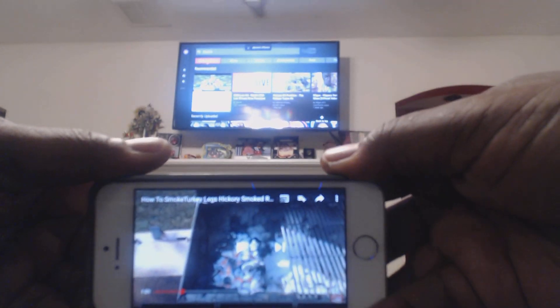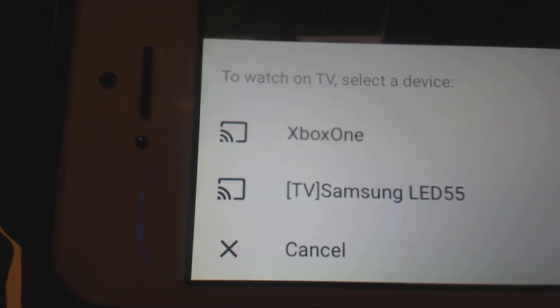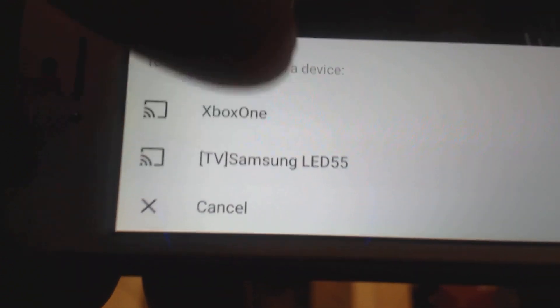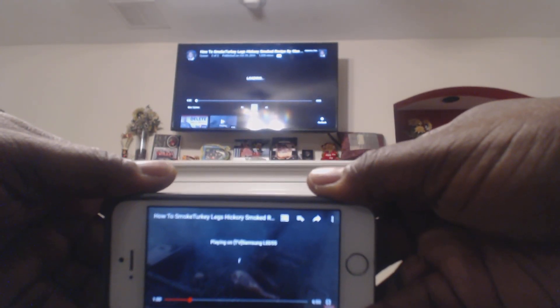You notice that it is now disconnected. If I want to connect it again, I hit that button — it asks the question — I hit Samsung again, and you notice that the video starts back playing again.